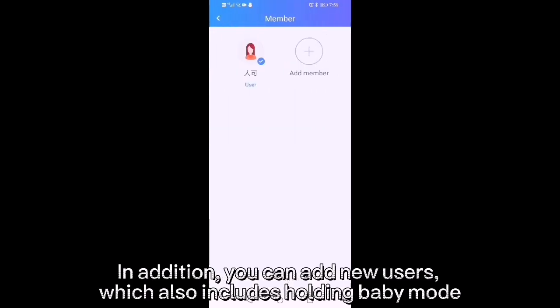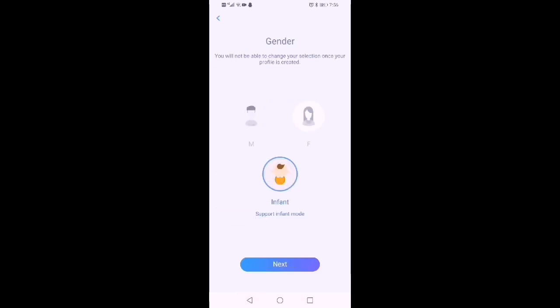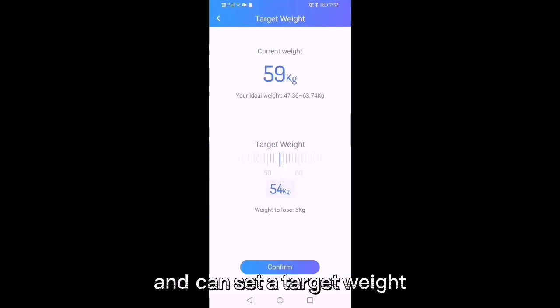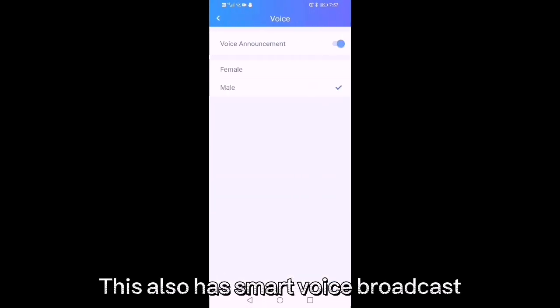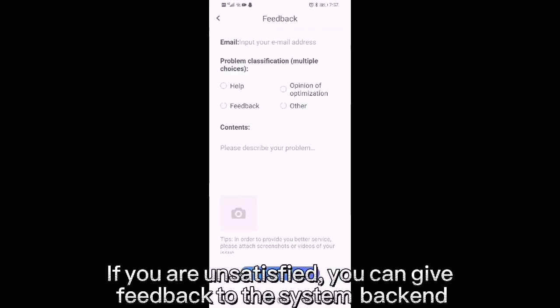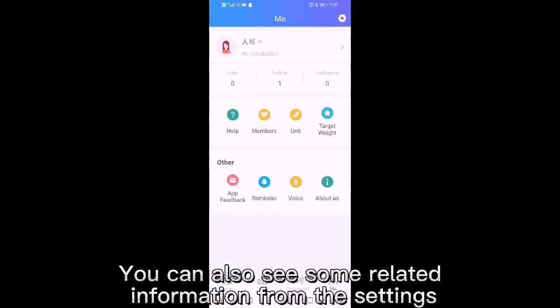In addition, you can add new users, which also includes a holding baby mode. You can also convert between up to 8 units and set preferences accordingly. This scale also has a smart voice broadcast feature. You can set an alarm reminder as well. If you are unsatisfied, you can give feedback to the system backend. You can also see some related information from the settings.